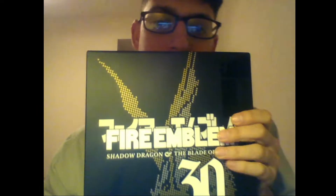Hey guys, Akerlof here. So it took me forever to get it, but I finally got myself a copy of the Fire Emblem Shadow Dragon and the Blade of Light 30th Anniversary.